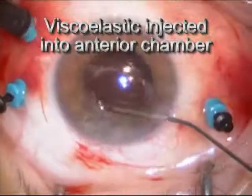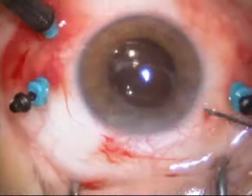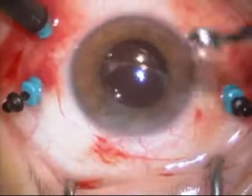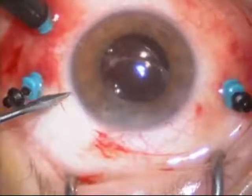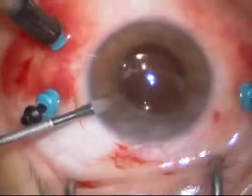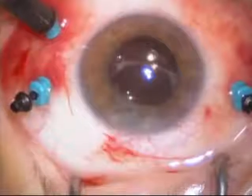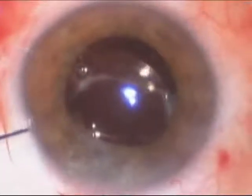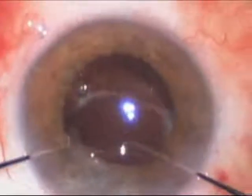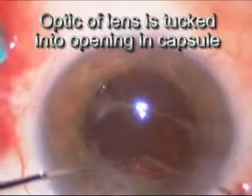Viscoelastic, which is a gel-like substance, is put into the front of the eye. This helps keep the lens in position and also protects the cornea during manipulations performed in the anterior chamber, which is the front of the eye. Now that the lens has been mobilized, it's free to move about in the eye and the capsule has been opened slightly. A second incision is made, and two instruments are needed to put the lens into the capsule opening. What I do here is position the edges of the optic of the lens — which is the round part — behind the capsule.